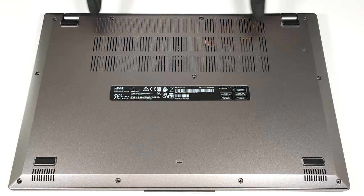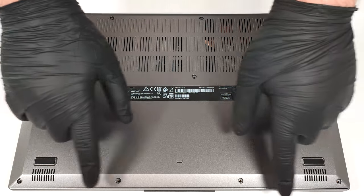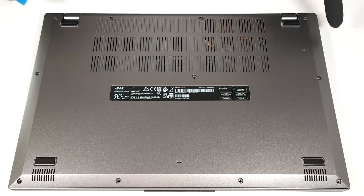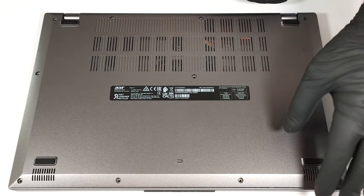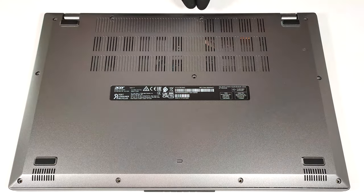To open this laptop you have to undo 11 Phillips head screws. Pop the top two corners with a thin plastic tool and then pry the sides, the front and the back.